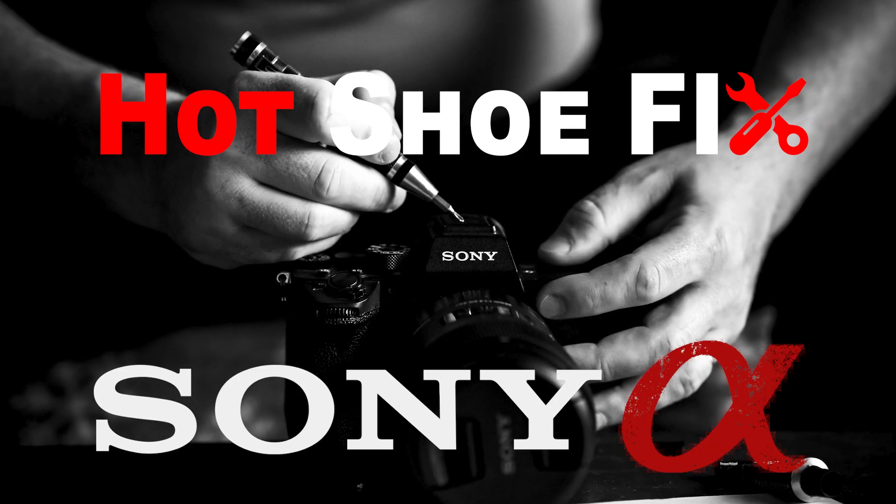Hello, good people of the internet. Today I'm going to show you how to fix your hot shoe on your Sony camera. This happened to my Sony A7 IV — both of my Sony A7 IVs — and I think it's a common problem, which is why I decided to do this video. Let's have some fun. This can happen if you're using a flash often.